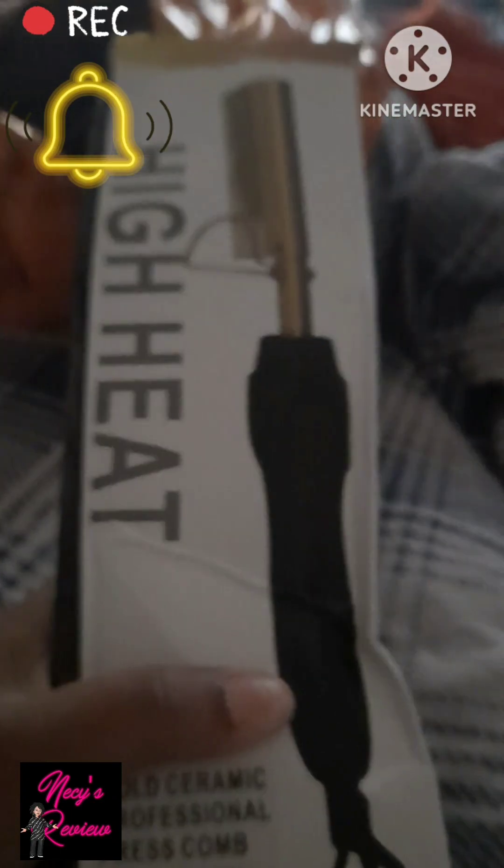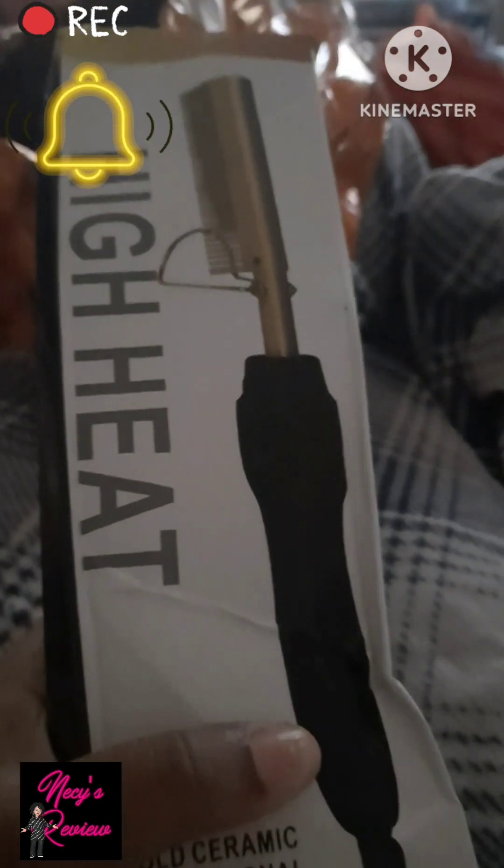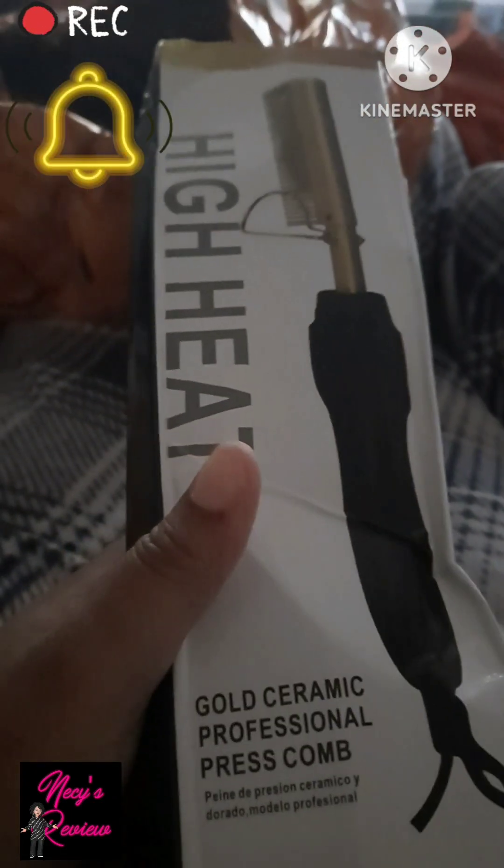Just bear with me, guys, because I am working with one hand here. So let's see what I ordered first of all. I brought out — it says high heat and this is a hot comb.